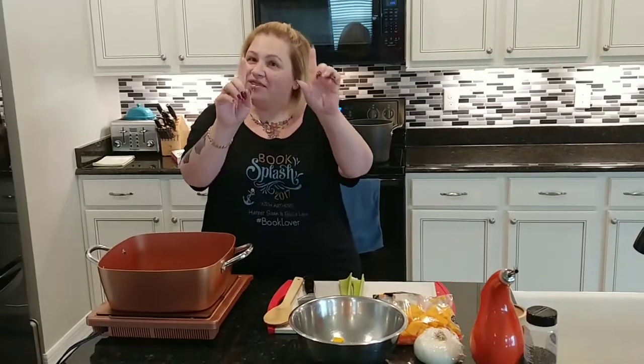Now most people on Trim Healthy Mama think you can't have chicken pot pie for a couple of reasons: because it's in a pastry shell, because it has carrots, because it has cream. But those things are not true. I'm going to show you how you can have all this. This is going to be an S meal. This is something that a busy mom can make in the middle of the week within an hour — probably even a half an hour. So let's get to it.